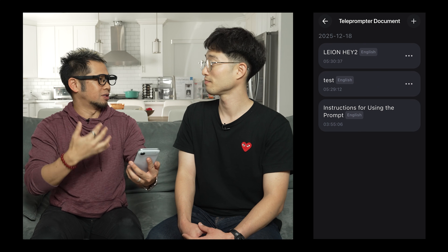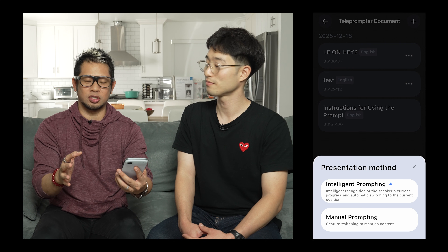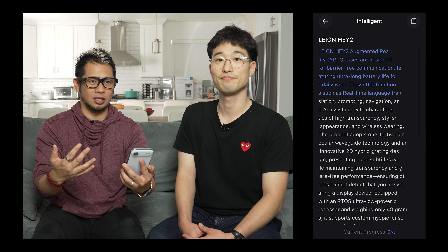The last feature is the teleprompter. What I like about the teleprompter is you can load your own scripts. The words appear in the glasses, and I could wear these to essentially give a presentation or something like that. I'm going to pop up this script and go with intelligent prompting. I can see the text here that I'm going to read.